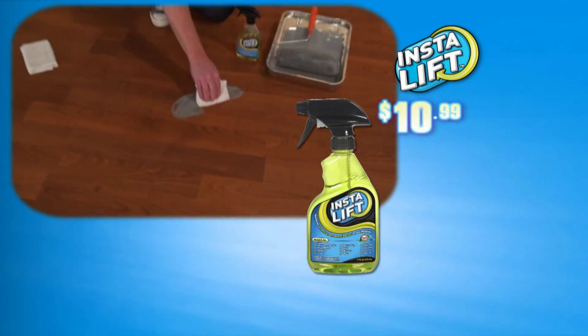The brand new easy way to remove permanent marker, spray paint, and rust stains instantly.